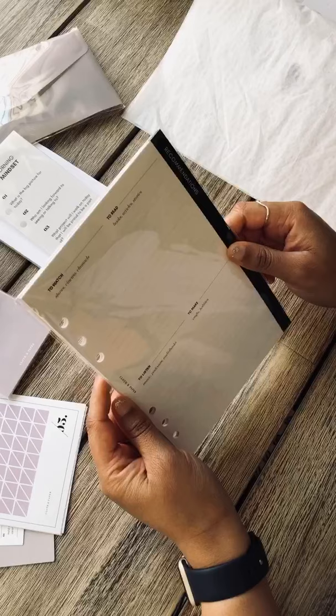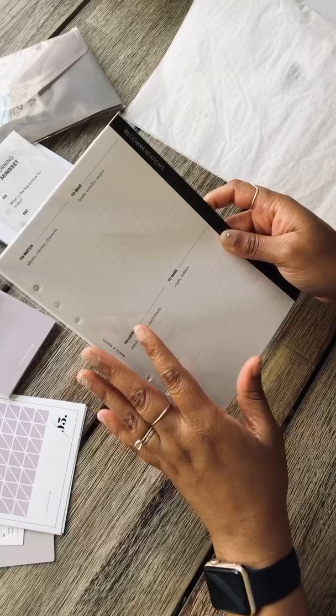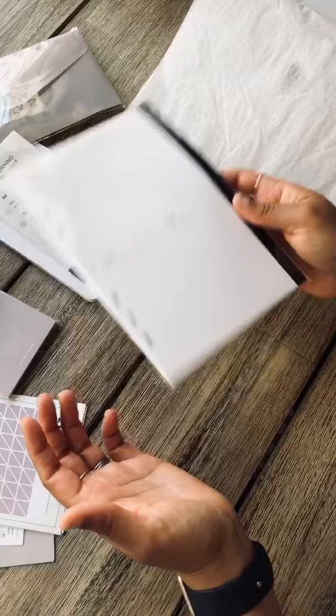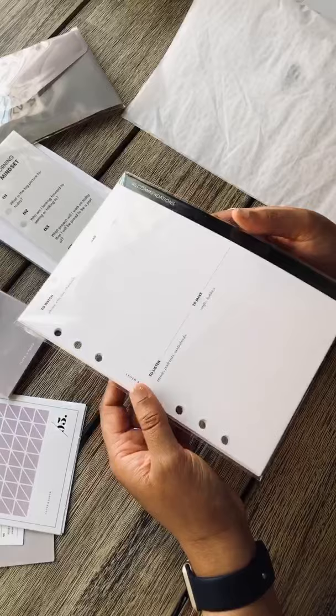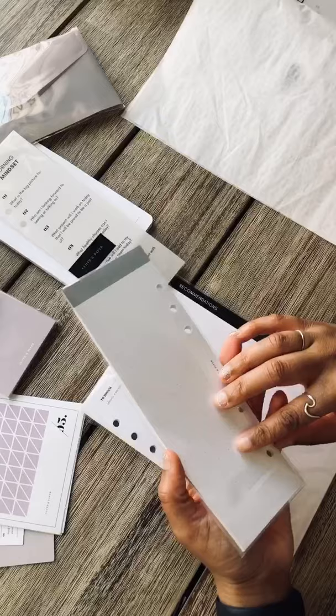Then we have a recommendations insert — this is all for an A5 binder. It has sections for: to watch, to read, to make, to listen. I think this will be helpful because I use my A5 binder for my shop, and I'm on Instagram and YouTube. Just to have a place to write down people who inspire you or things you want to do is good to have.